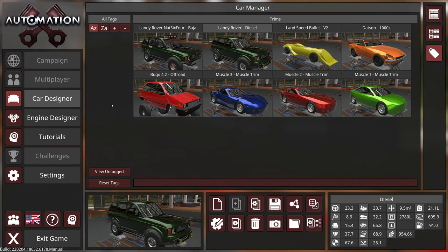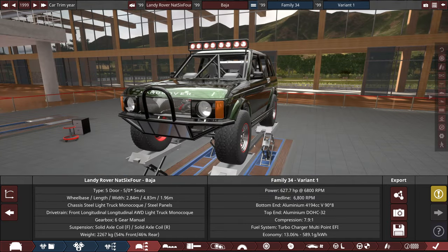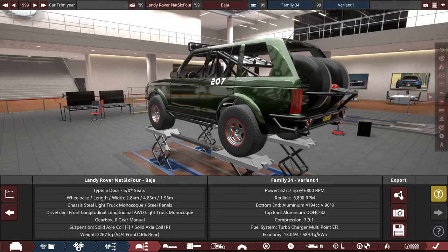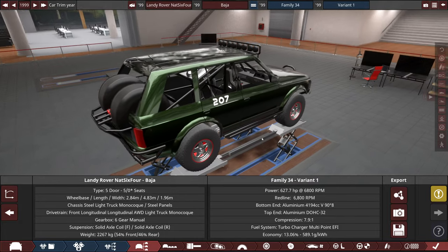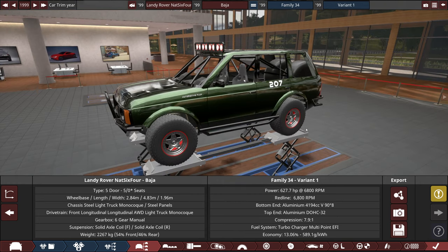Continuing on from that, we learned some things about our Land Rover, and somebody in the discord has gone ahead and made their own version of it — actually a few people have. Let me show you an example: this one is by Nat64, a Baja-style Land Rover with lots of power and height. Some fixtures aren't working correctly due to import issues, but overall pretty cool.